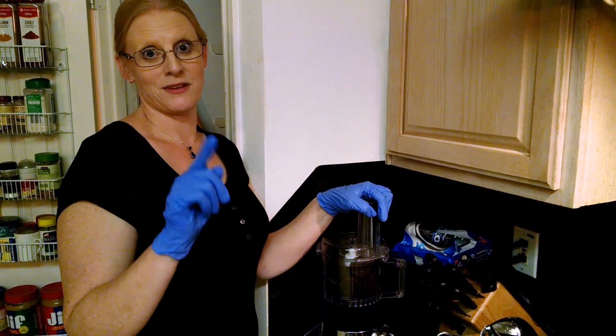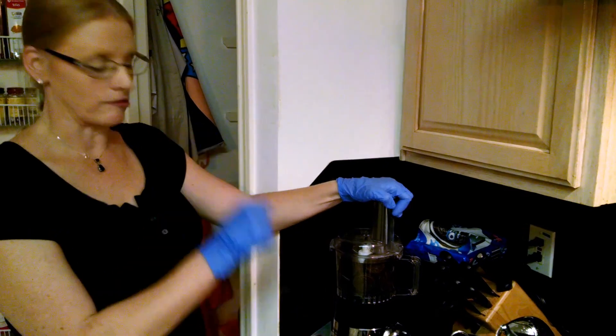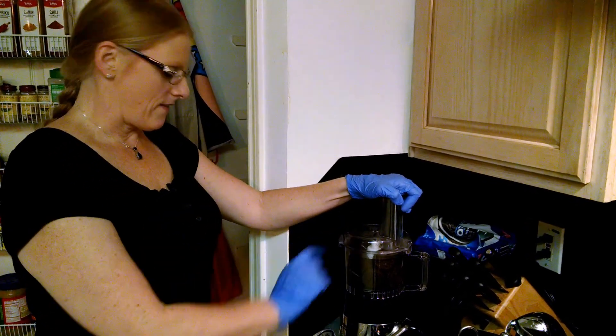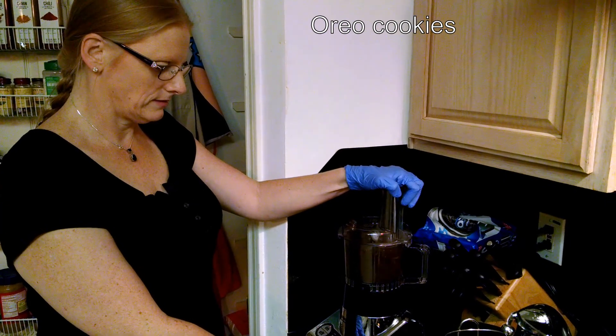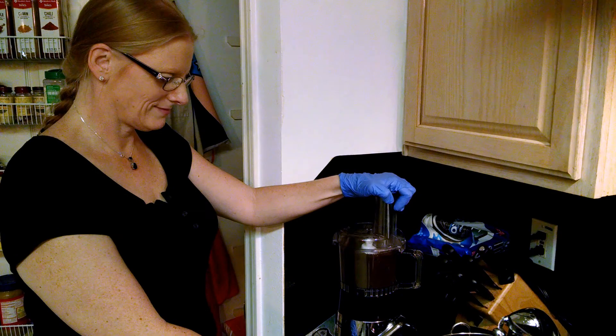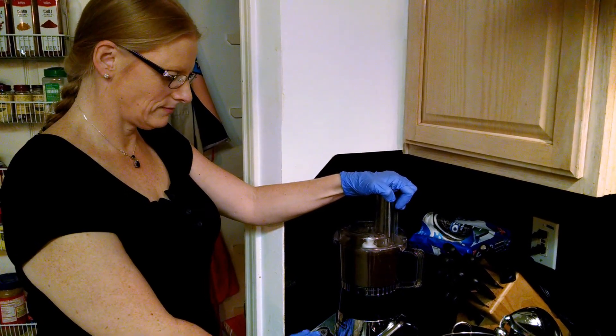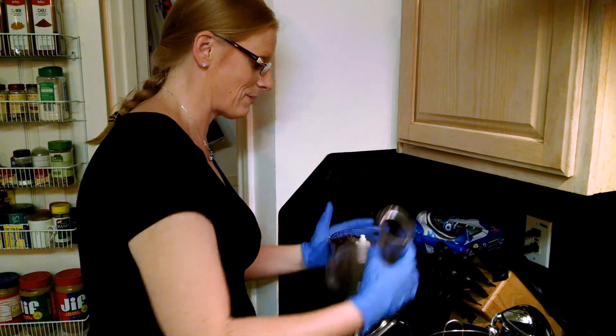I'm making a salted caramel chocolate tart, and the first thing I'm going to do is make my Oreo cookie crust. I have half a package of Oreos in here — we're going to process them and then add the rest.